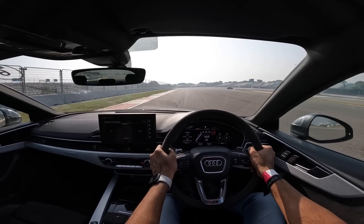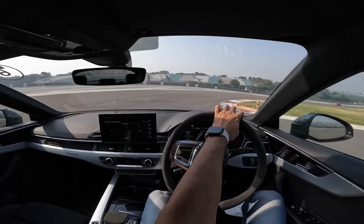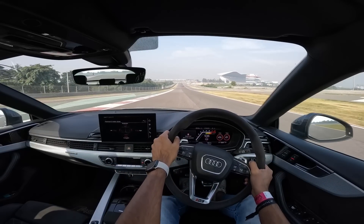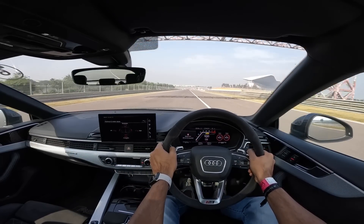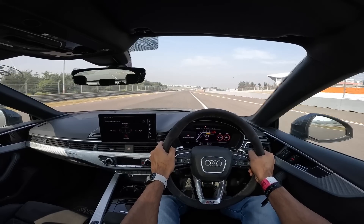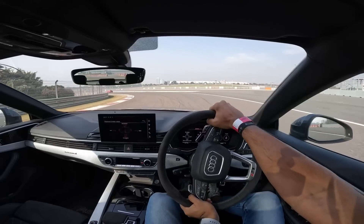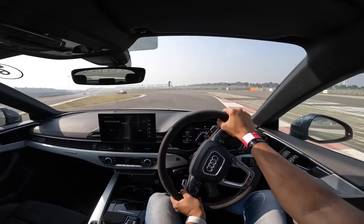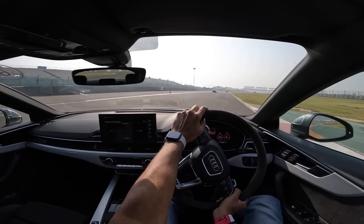The brakes are absolutely amazing — next level. This RS5 is oversteering, the tyre screeches are unbelievable. This car is actually powered by a 2.9-litre twin turbo V6 engine made in collaboration with Porsche. The brakes are really crazy — sheds speed like mad. The steering is also good but not the most feelsome as such, but the way it goes is incredible.